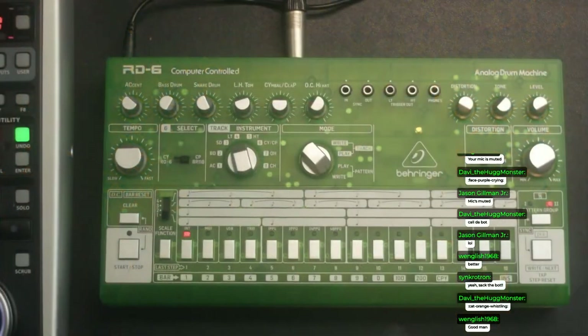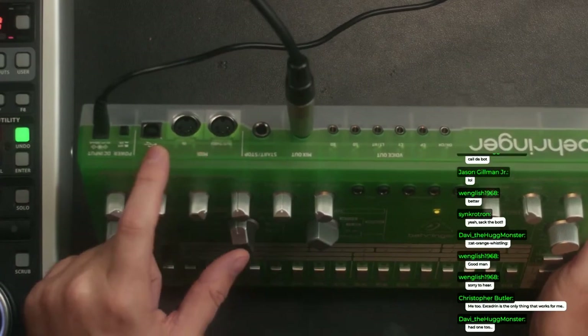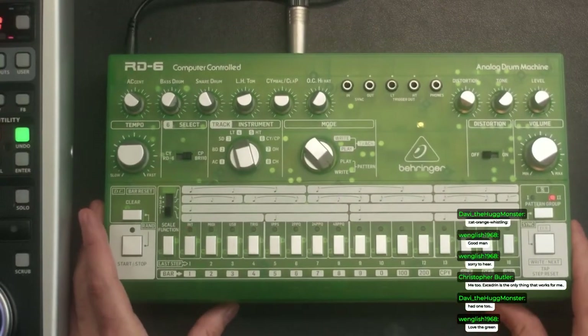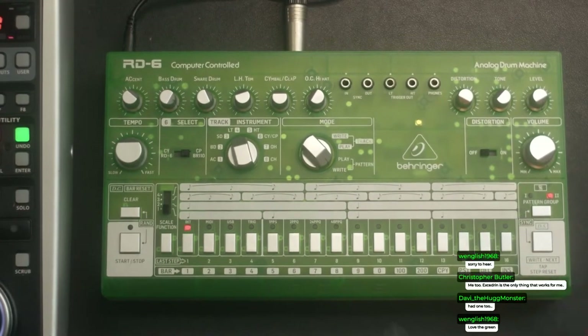The mystery box I mentioned last week was this: the Behringer RD6 in lime green — an analog drum machine which is a TR-606 clone but with some modern conveniences. It's got MIDI, USB, multi-outs, and this translucent case which you gotta love if you're a 90s kid. They come in like 10 colors, it's awesome, and they're super cheap.